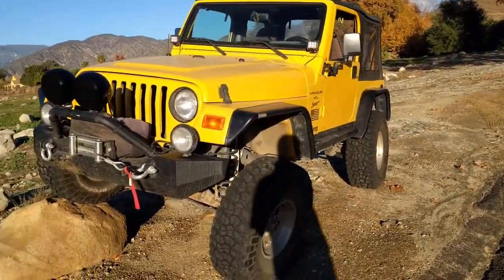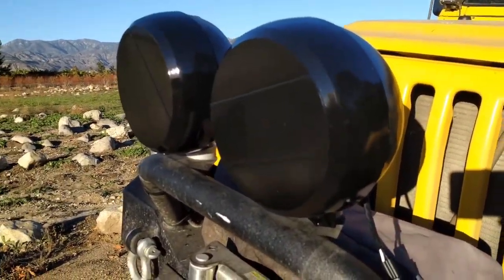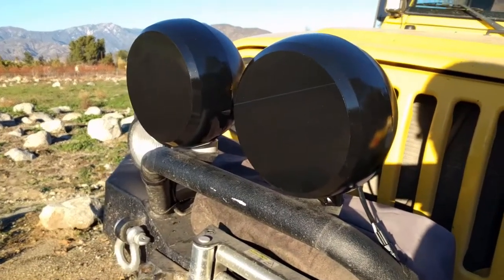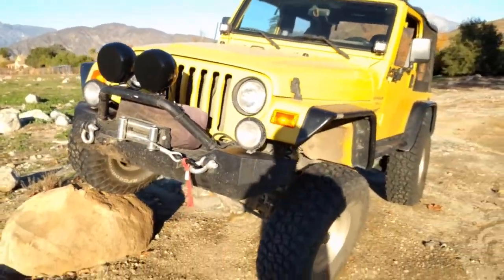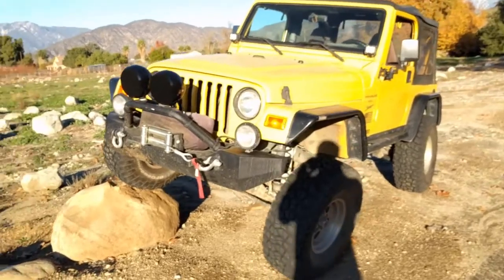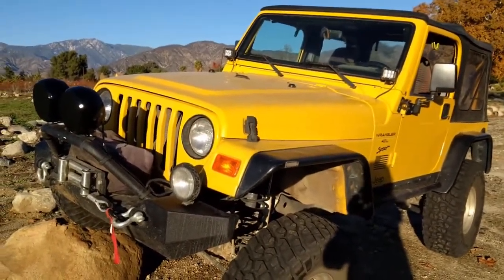Here she is, all done. You got the black headlight covers painted, and they look pretty good. While I was out, I pulled it up on a rock just to check the flex on the suspension and everything. In the end, pretty happy with the paint job — so time to do some wheeling.